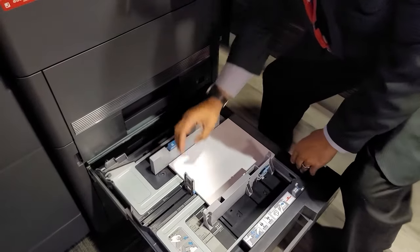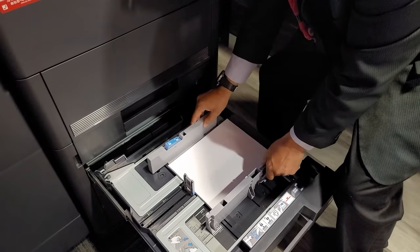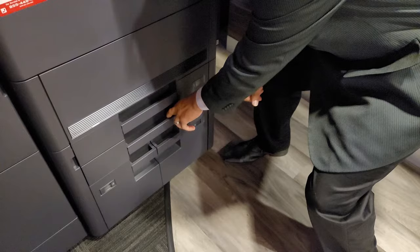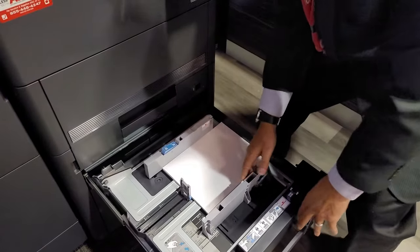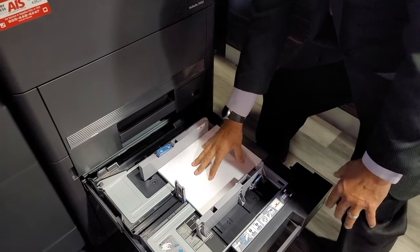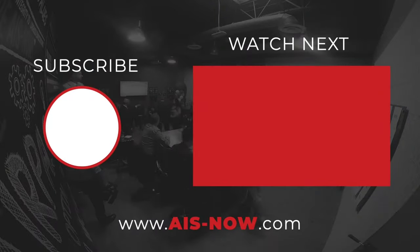You really want them closed nice and snug, but sometimes people leave them loose. Then when you push the tray in, the force of the drawer going in makes the paper slide to the rear or to the front — and that's why the papers come out skewed, off, or misaligned.